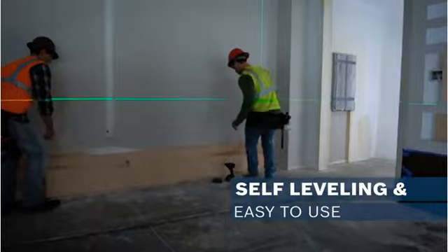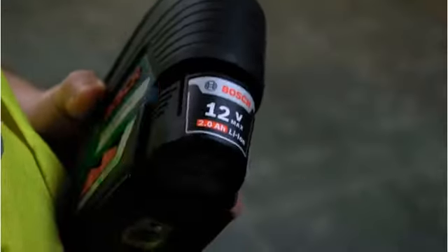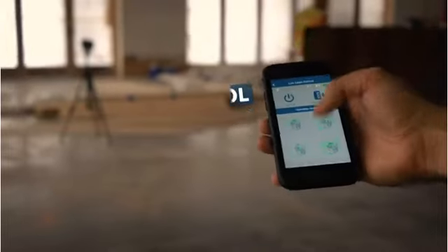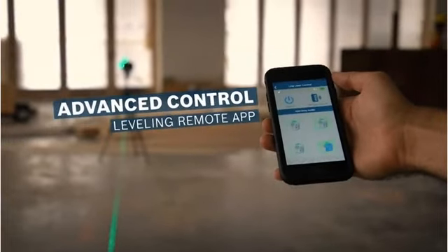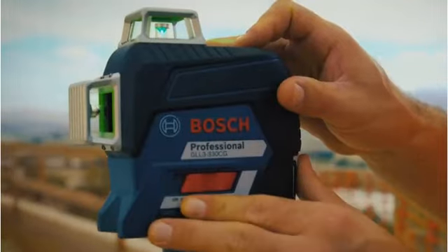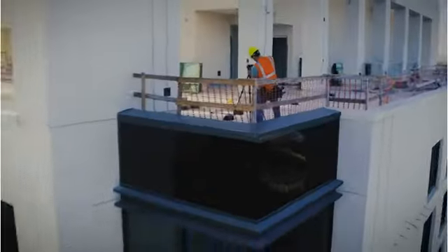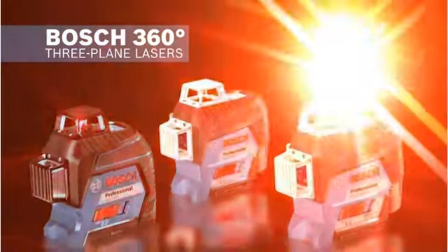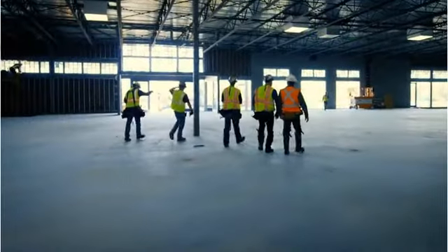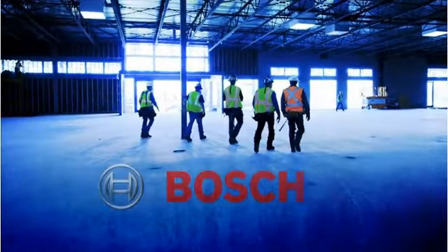After dropping the GLL-3330CG three times, it registered a calibration fault that required logging into the app to clear — more of a benefit than an issue, as it warned of the shocks. This level also offers flexible battery sources: rechargeable or replaceable. The only downside is that while it's the best 360-degree laser level on this list, the device is a bit expensive.